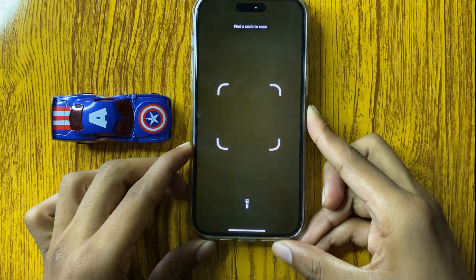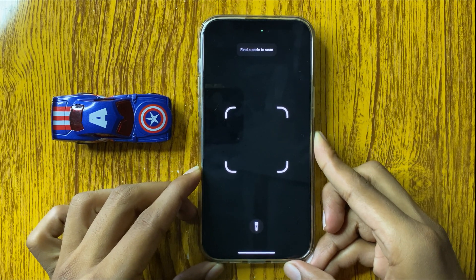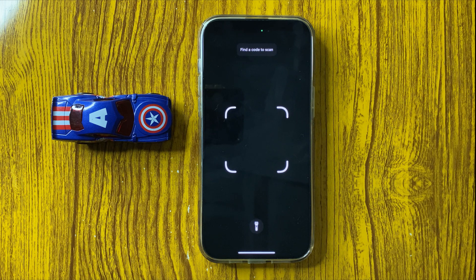So this is the way to scan a QR code in iPhone 16 Pro Max.